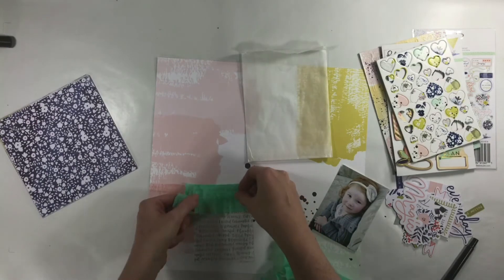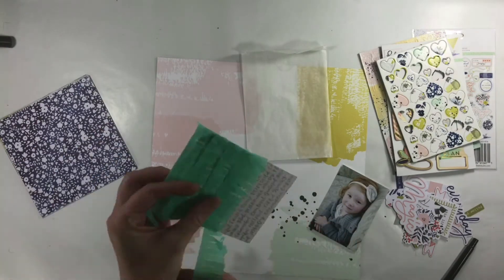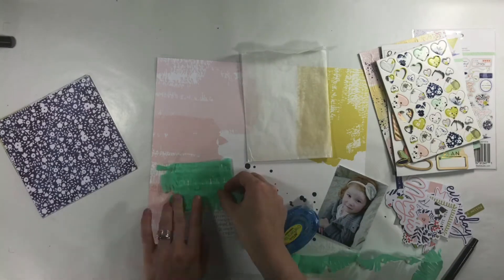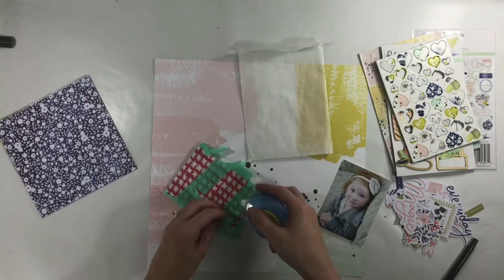The paper that I chose is from the Indigo Hills line from Pinkfresh Studio. I absolutely love this line and when I was trying to decide on the paper I was going to use, I ran across this and I was like, yep, this is the paper and the line that I have to use. So pretty much everything comes from this line.